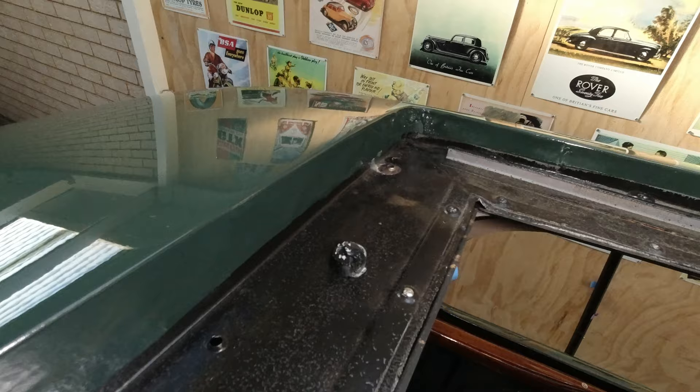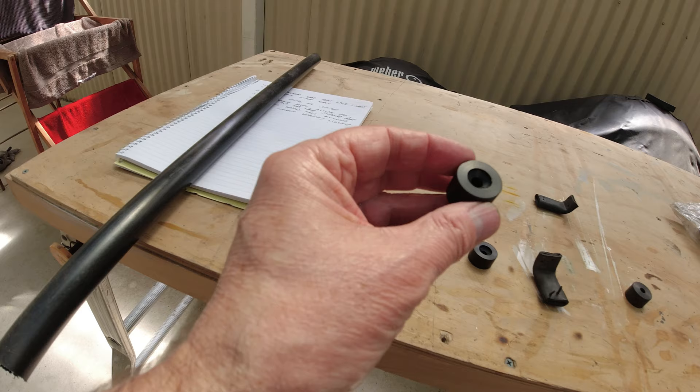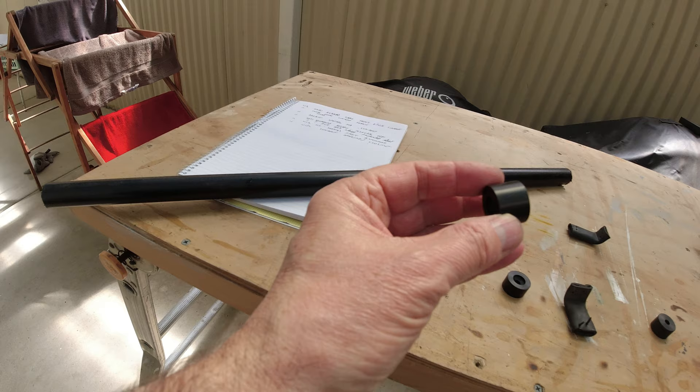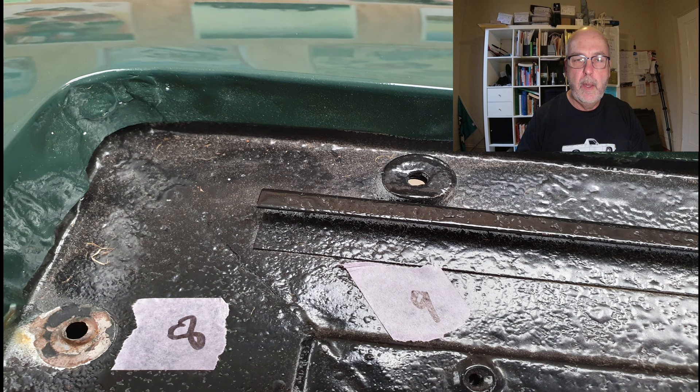I'll put the fixed part of the sunroof back in position, see how it sits in terms of height, and then make fine adjustments after that. Here's one of the spacers that I made out of Delrin — I started off with a rod of Delrin and turned it up. The tricky bit was really just determining what lengths to make them. I numbered the remaining spacers and measured each one so that I could make my new ones to the same height.